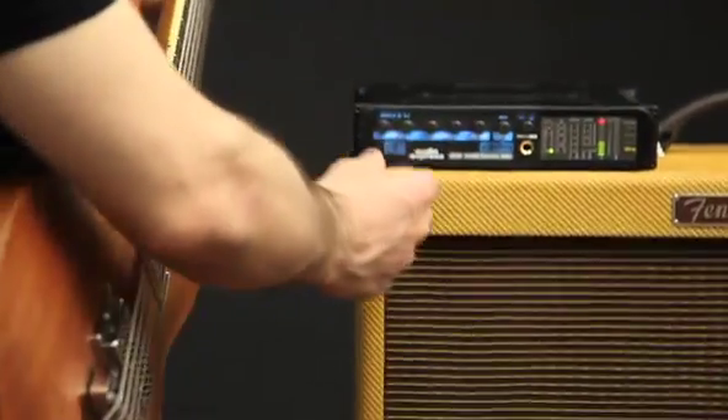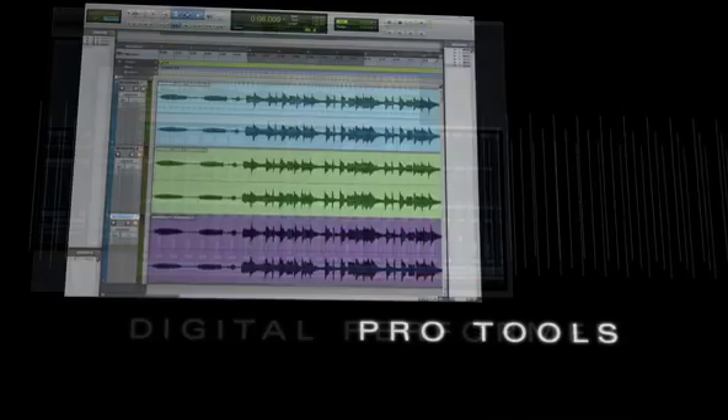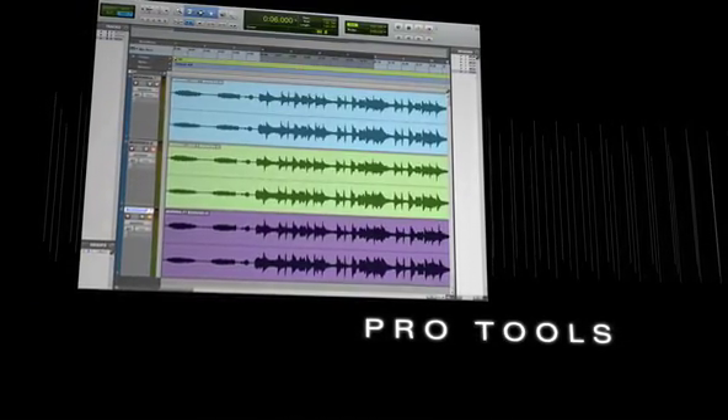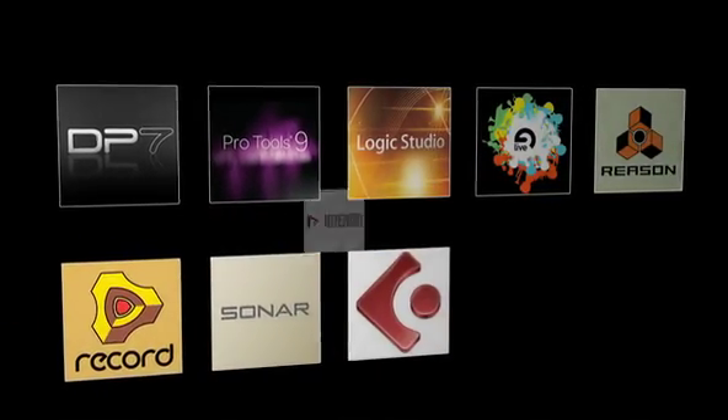With immediate volume adjustment of any input always within reach, the Audio Express is ideal for live mixing. For recording tracks in your personal studio, the Audio Express works with almost every popular music and pro audio application on both Mac OS X and Windows, including Digital Performer, Pro Tools, Logic, Live, Sonar, and many, many others.